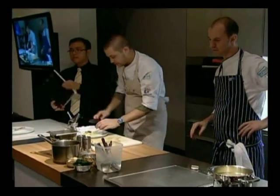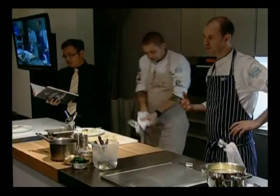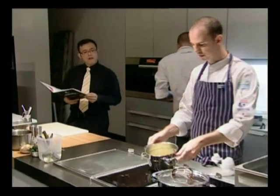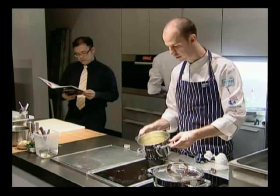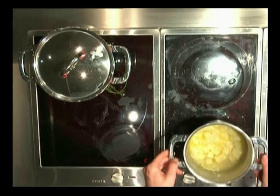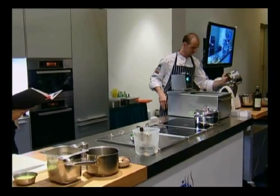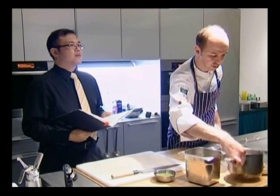The second dish we're doing is duck with pickled black artichokes. For the sauce, I've cooked down some onions, potato, garlic and ginger straight into the Thermomix. Jerusalem artichokes is my favourite vegetable.